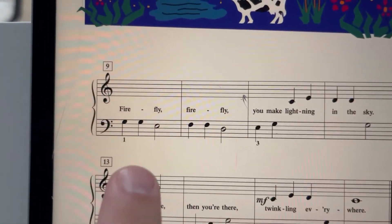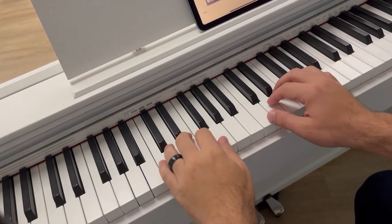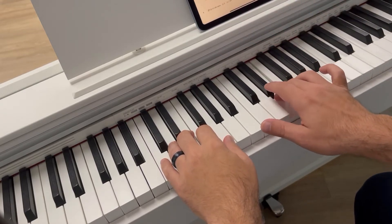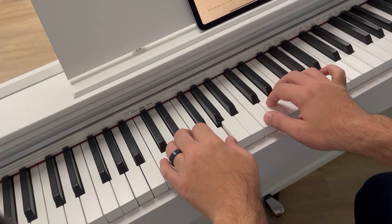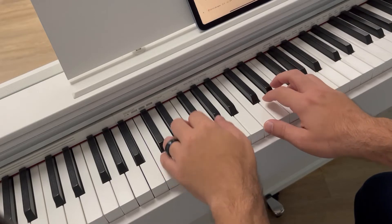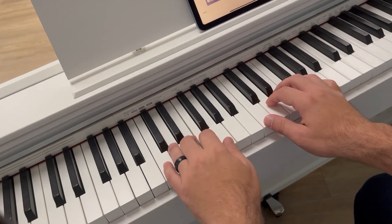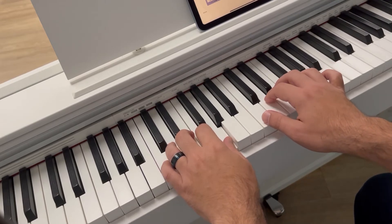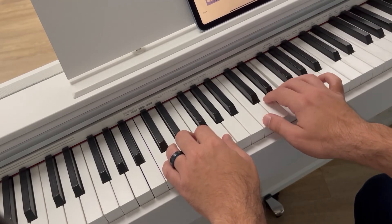C5 fingerscale, mezzo forte, piano, mezzo forte. Yaddy, yaddy, yaddy.